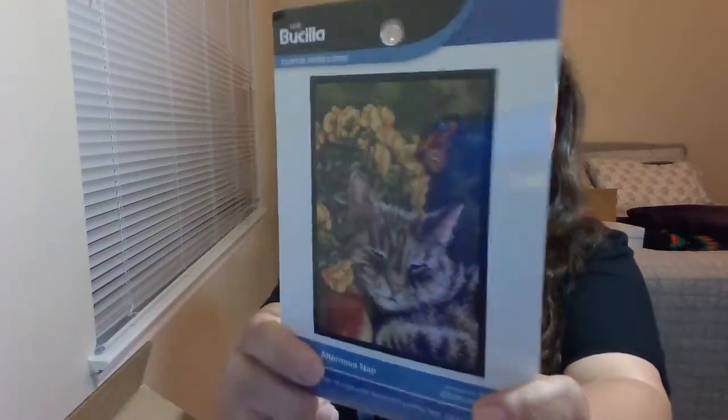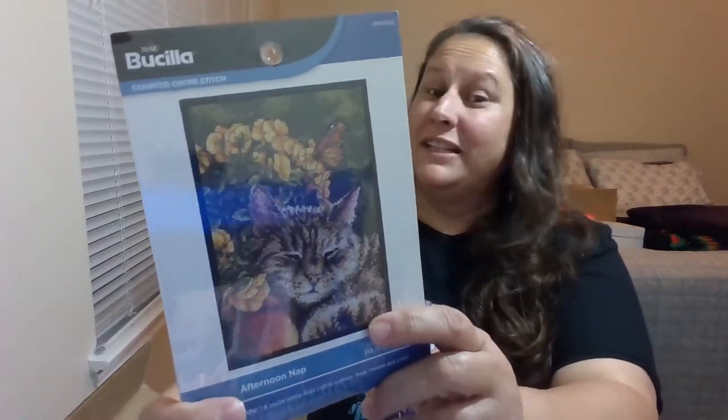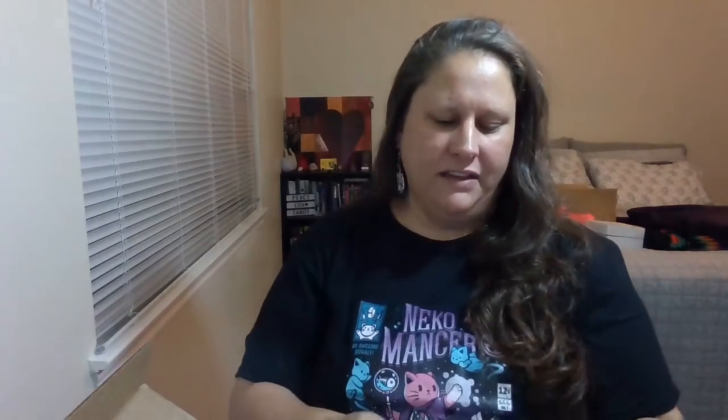Oh, cross stitch! I had mentioned to her, because she's working on a cross stitch right now, that I'd never tried cross stitch. So she gave me probably the hardest one I've ever seen — but it's cute. And she knows I'm obsessed with cats, so that's probably why she got it. Adorable, love it!